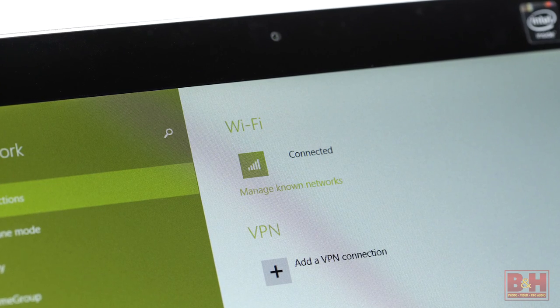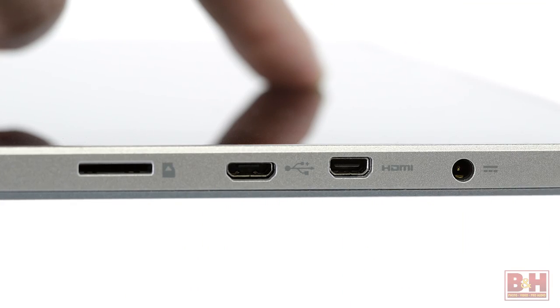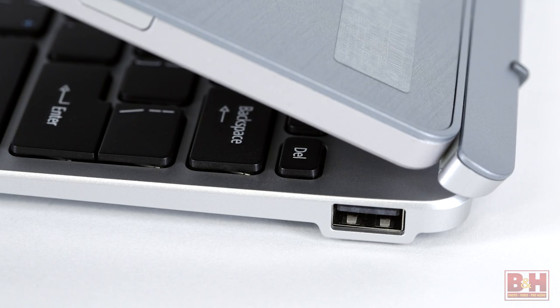Wireless connectivity for the Acer Aspire Switch 10 includes 802.11 ABGN Wi-Fi and Bluetooth 4.0 connectivity, and there's a slot for micro SDXC memory cards along with micro HDMI and USB 2.0 ports.